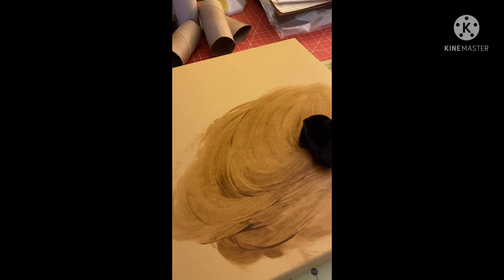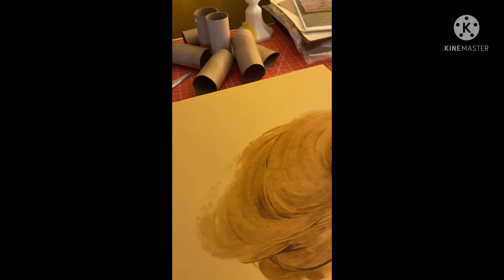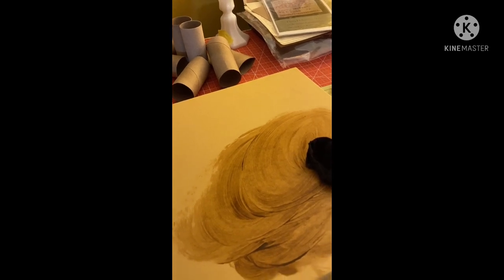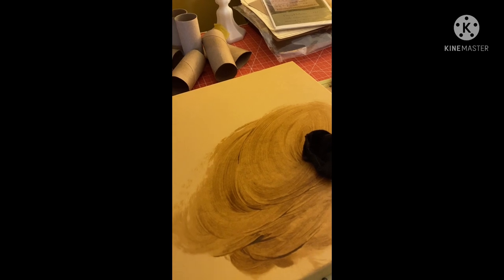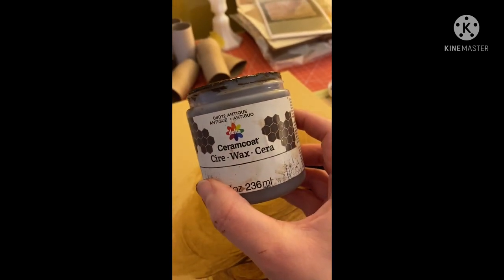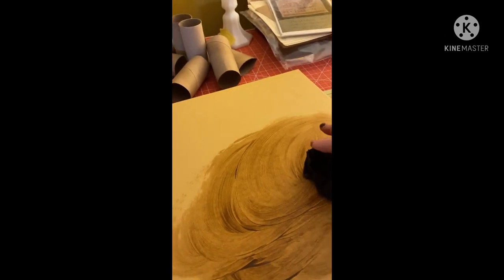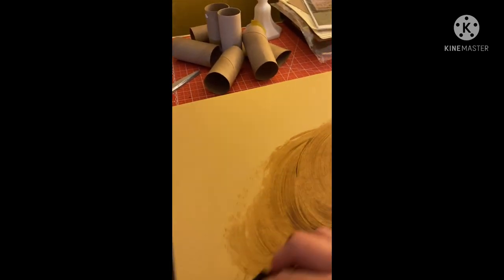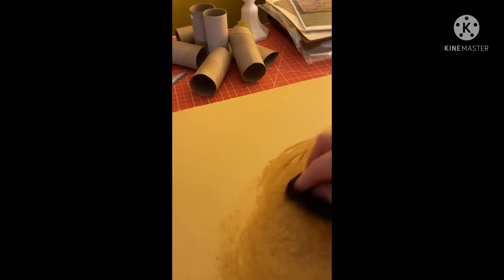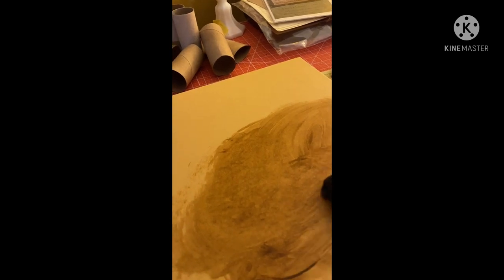Here's the first step in making one of these boxes. This is the top of the box. This is Ceramicoat wax in antique — it's kind of a brown, liquidy color. I just used some old cotton rags and I'm going in circles, covering the top of the box and just slightly down the edge, because we're going to put a band of fabric around it. I'm going to continue to do this and show you when it's complete.